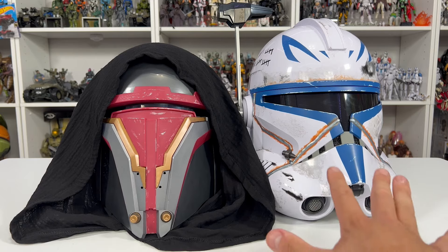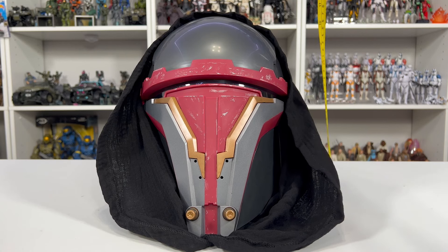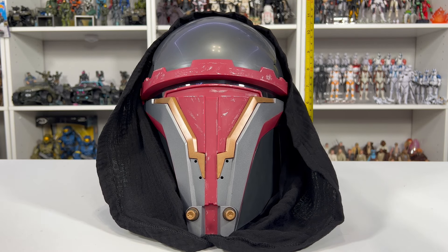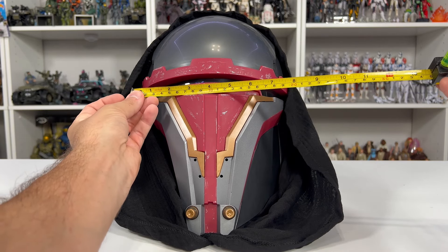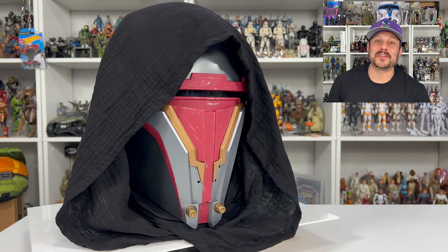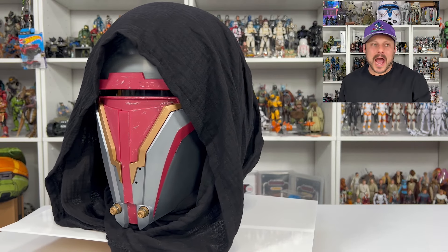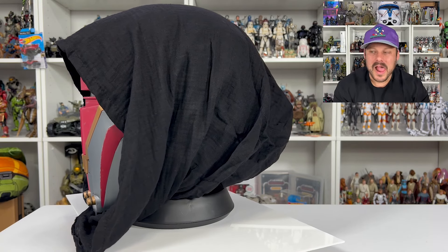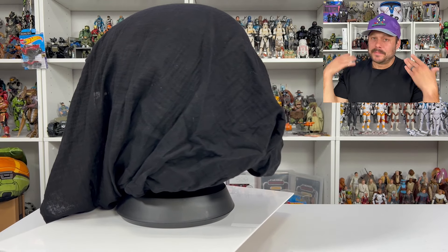I do think the price definitely reflects on what you're getting. If this helmet was $130 like Captain Rex, I would be a little more turned off by the material quality for that price. But since we're paying $80 - about $30 to $50 less - I definitely think you're getting the most bang for your buck. For measurements: from bottom to top it's just a little under a foot, and as far as width goes I'd say about 9 inches.